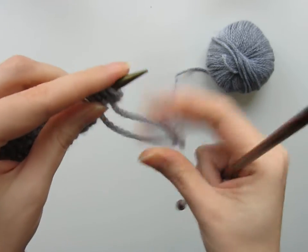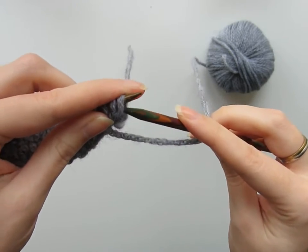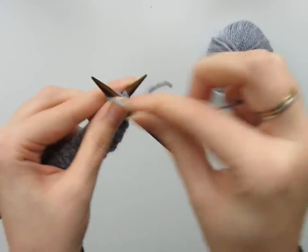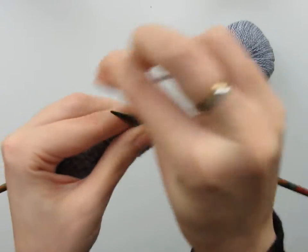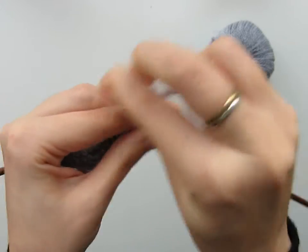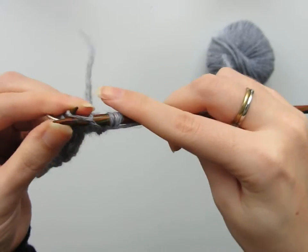We're working these first five stitches — not slipping them — and this time because we're on the wrong side of the fabric we're purling them. You can see my yarn is over here, so in order to prevent a large float we're going to have to pull those stitches relatively tightly. Give it a good tug — it should be fine, it evens out nicely over time.